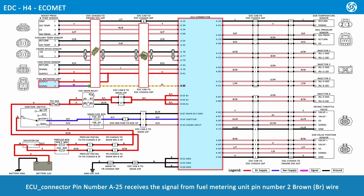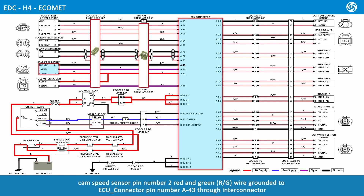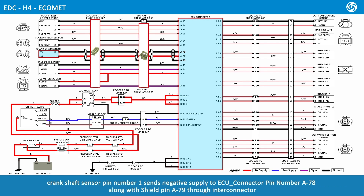ECU connector pin number A25 receives the signal from fuel metering unit pin number 2, brown wire. ECU connector pin number A76 receives the signal from cam speed sensor pin number 1 through Inti connector. Cam speed sensor pin number 2, red and green wire, is grounded to ECU connector pin number A43 through Inti connector. The wires between the crankshaft sensor and ECU connector are twisted and shielded. ECU connector pin number A77 supplies voltage to crankshaft sensor pin number 1 through Inti connector. Crankshaft sensor pin number 1 sends negative supply to ECU connector pin number A78, along with shield pin A79, through Inti connector.